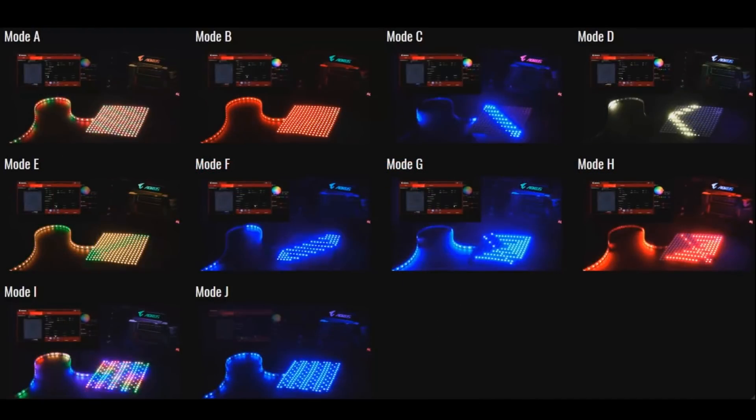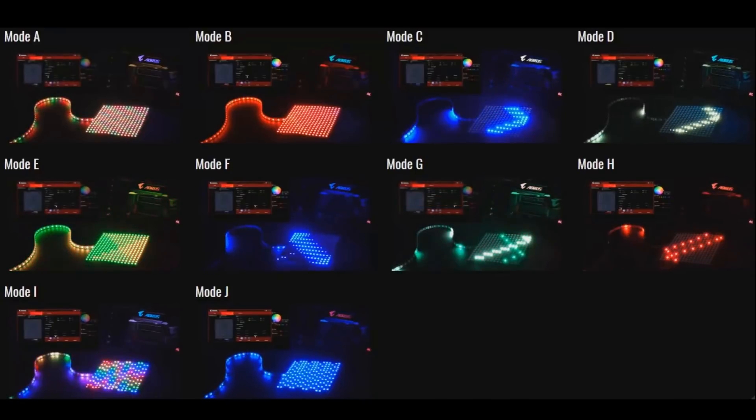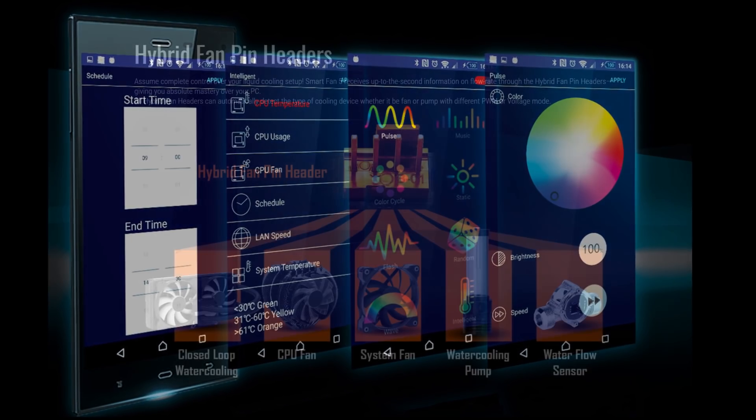The RGB Fusion app controls both the motherboard lighting and additional RGBW or UV light strips, so you can get the look you're after, right down to controlling individual LEDs for complex patterns and styles. You can even use your mobile device by downloading the Android or iOS apps.